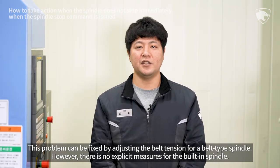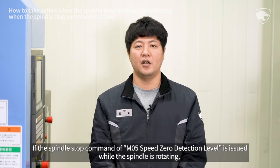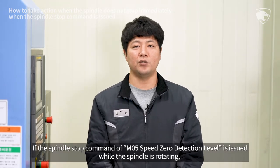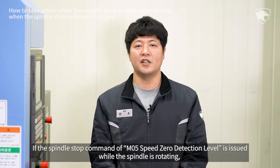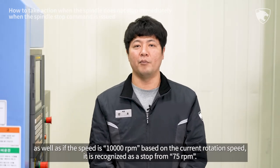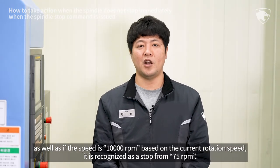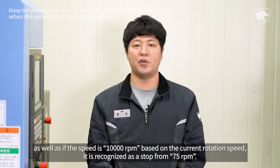However, there is no explicit measures for the built-in spindle. If the spindle stop command of M05 speed zero detection level is issued while the spindle is rotating, and if the speed is 1000 RPM based on the current rotation speed, it is recognized as a stop from 75 RPM.